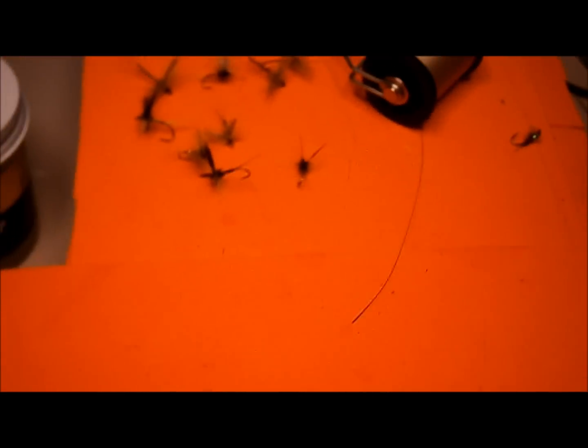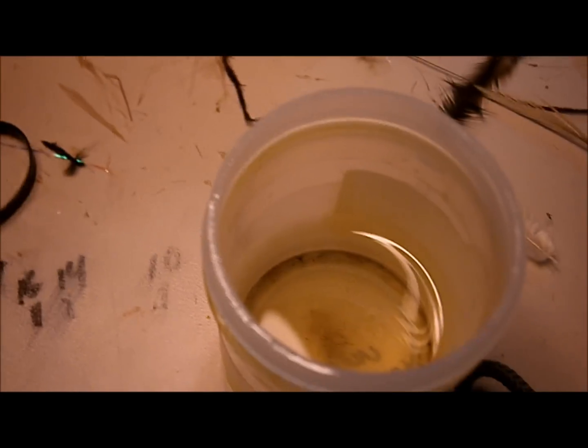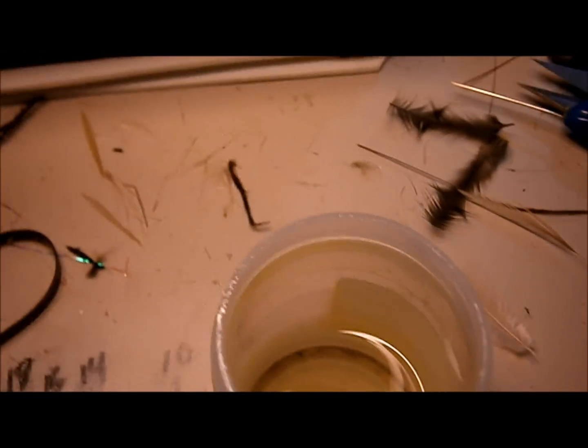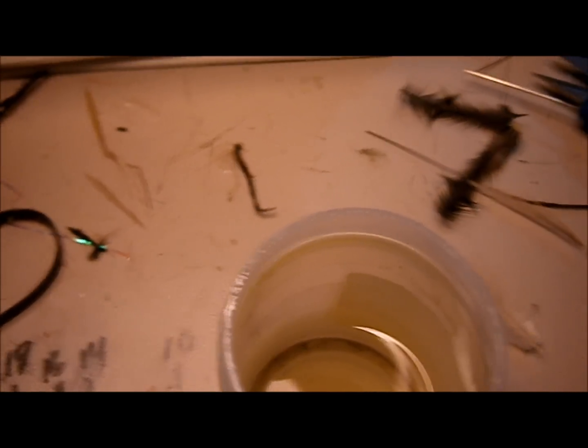Then you just let them dry. There's a batch I did earlier and added that batch to it. Just let them dry — overnight's good. They'll be good and dry. It only takes a couple hours, but overnight's plenty of time.